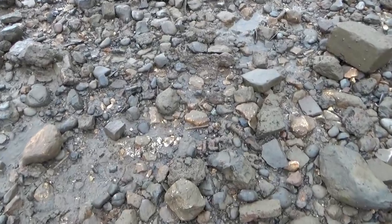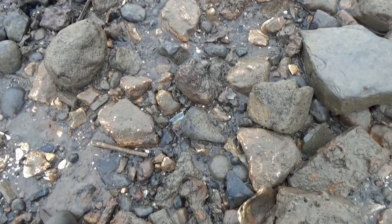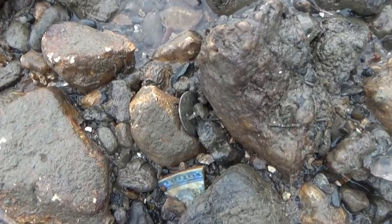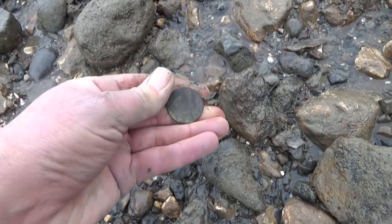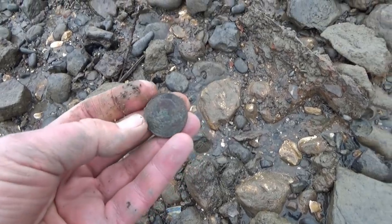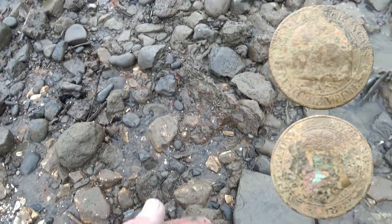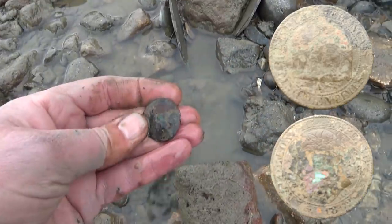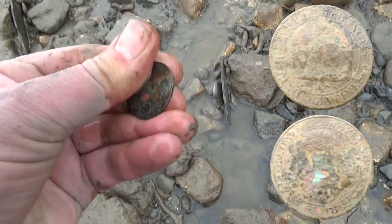I've just spotted another coin down here — I do enjoy seeing if you guys can see it. It's around here, not far from that piece of pottery — there it is, look. Let's get it out, let's unwedge it. Hopefully it won't be too worn. Oh, that looks quite nice. Could be another halfpenny — actually, it doesn't look like a halfpenny. That looks like something a bit different.